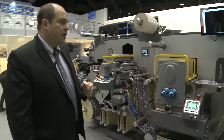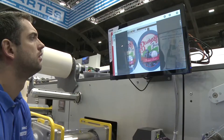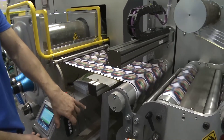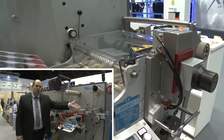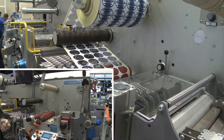The semi-rotary die cutting unit shares the same features as the one seen on the GT, with the possibility to have two different slitting units: the razor blade and also the blade counter-blade slitting system.